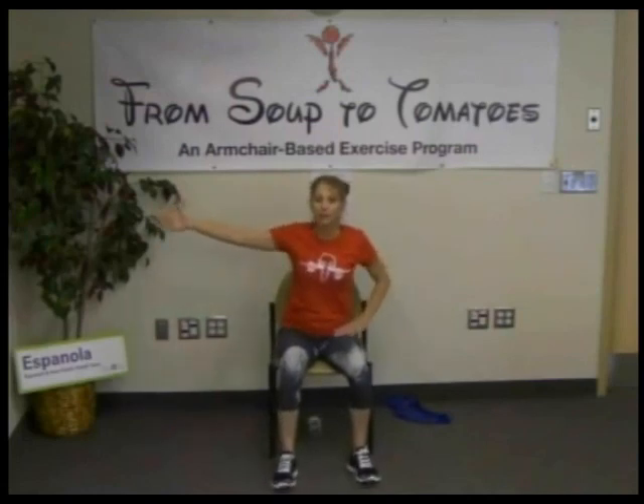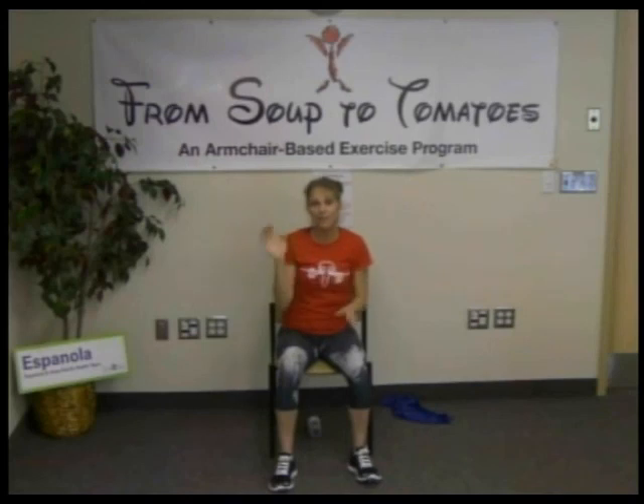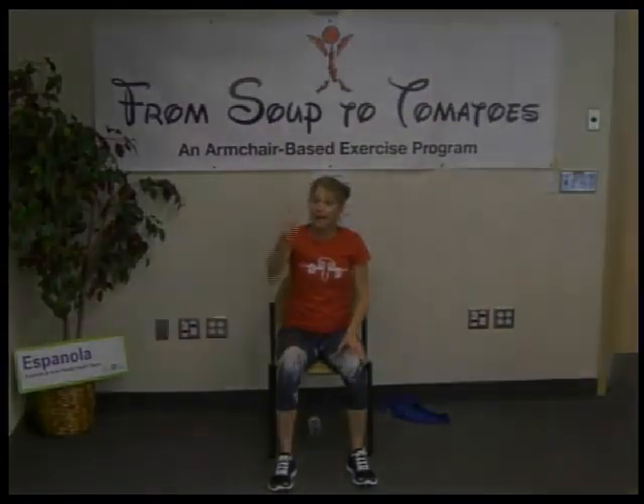Quick shoulder stretch — take your arm over and in, pull it in. If you want to progress it to an eagle pose, go right ahead. Then the other side: reach out and bring it forward, pulling it in. Tighten it into eagle if you want. Take a deep breath. Good job today — I'm so proud of each and every one of you for putting so much effort into your body and your health. Have a wonderful day and weekend, and I'll see you next week.